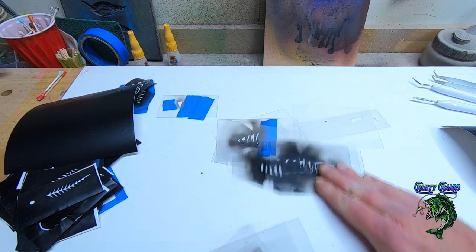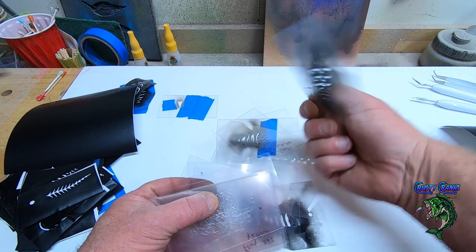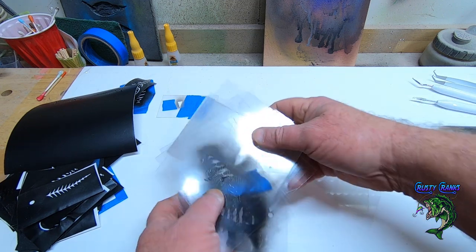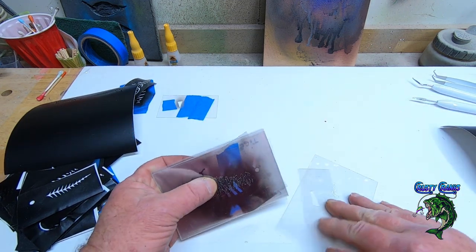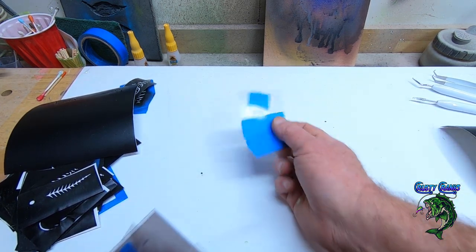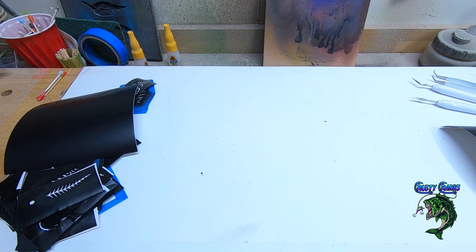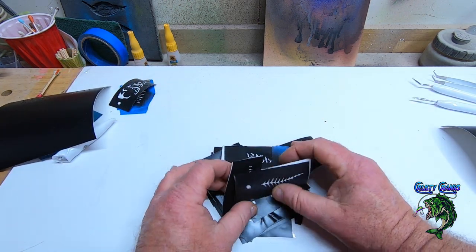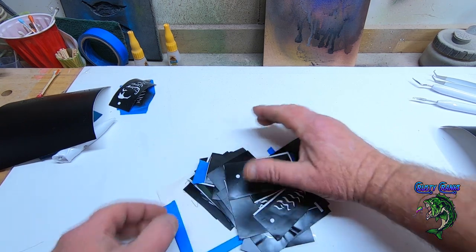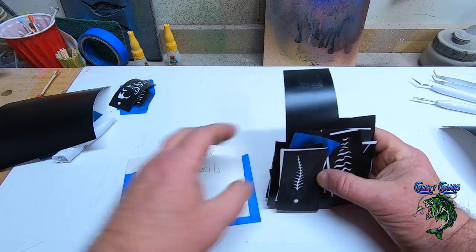That's one good thing about the mylar — it's just a seven mil mylar, you can buy it on Amazon. You can cut fins, ears, whatever you want to cut — one at a time, if you're doing stripes or want to make a mask. Here are all the ones I've been using — I've got a bunch cut here that I haven't even used yet, you'll be seeing them coming up in videos. It's just really affordable to make stencils and use them over and over again. I keep them all in little card stock packets by size. Here's the pumpkin seed one — I've used this one about 20 baits now.